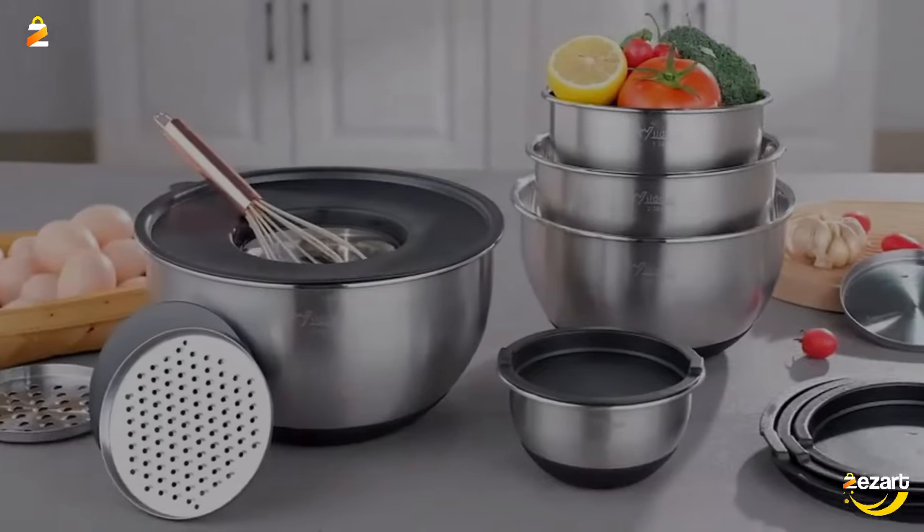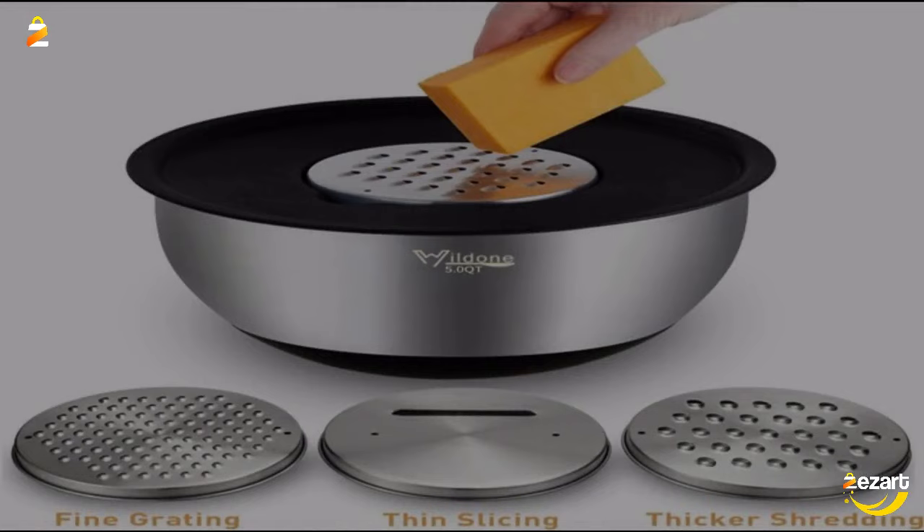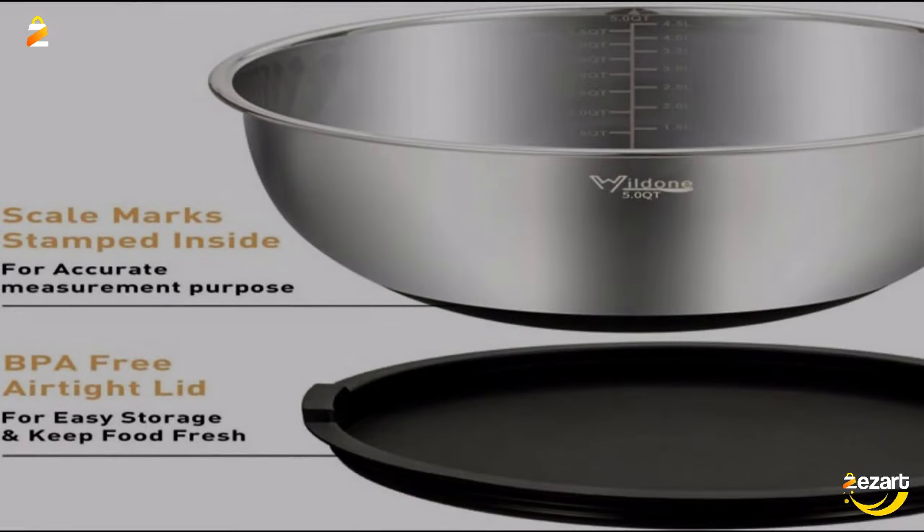Measurement markings are clearly engraved inside the bowls and fade-proof, meeting the demand of different measurements. A silicone non-slip bottom keeps the stainless bowls steady on countertops when beating and whisking.